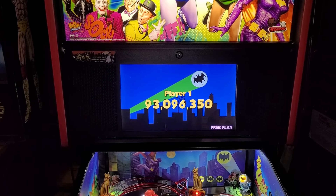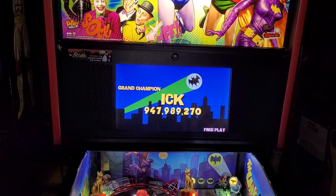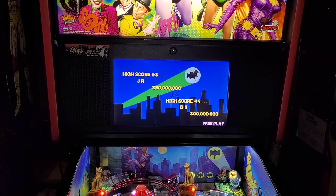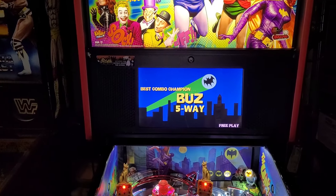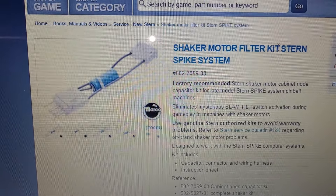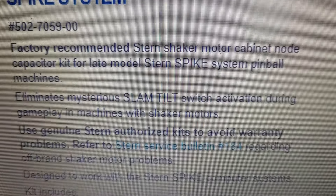I thought, what the hell did I do? Is it a glitch in the code? Did I install the code incorrectly? Your new twenty-thousand-dollar toy is crashing on you — that is never good. I posted on the Pinball Repair group and found that it is a known issue. There's a shaker motor filter kit that eliminates mysterious slam tilt switch activation during gameplay in machines with shaker motors.